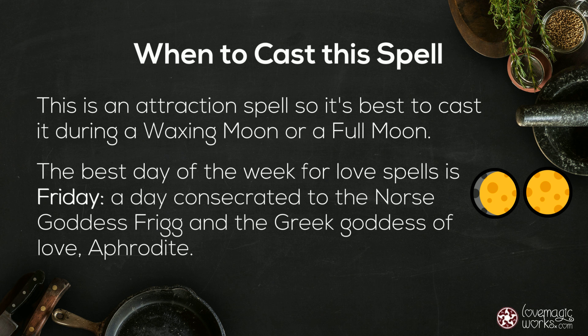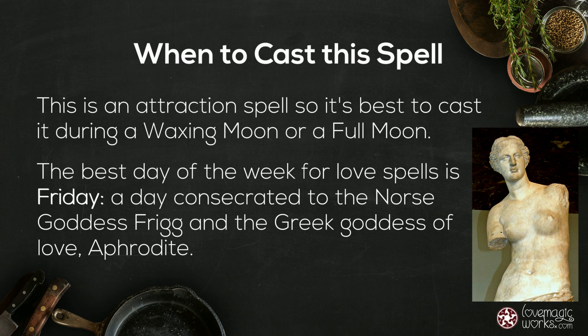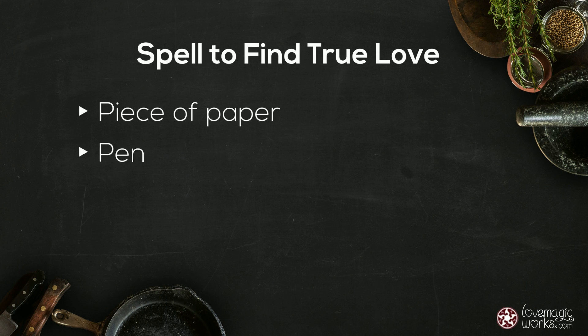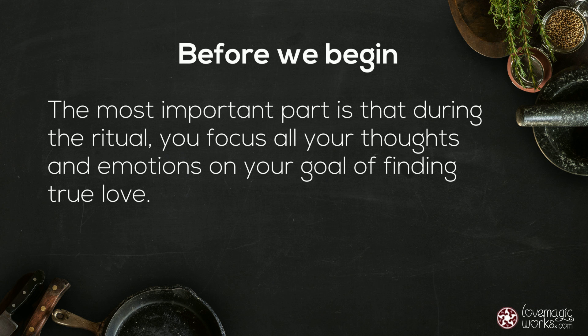Friday is a day consecrated to the Norse goddess Frigg and the Greek goddess of love, Aphrodite. For this spell you will need a piece of paper, a pen, and one white or pink candle, which is optional. The most important part is that during the ritual you focus all your thoughts and emotions on your goal of finding true love.